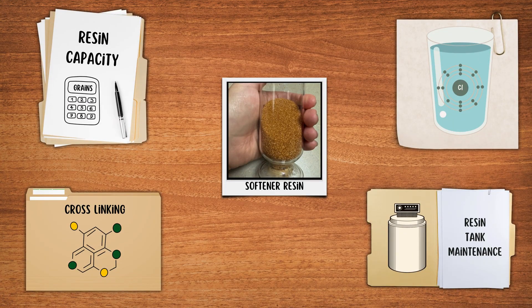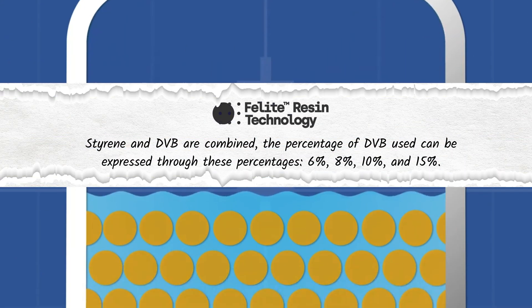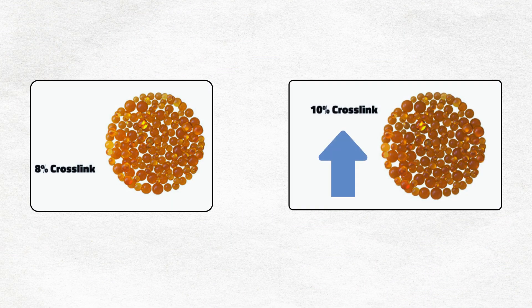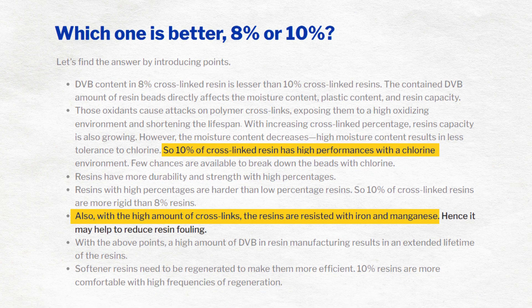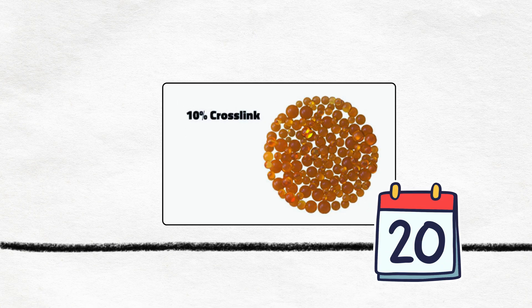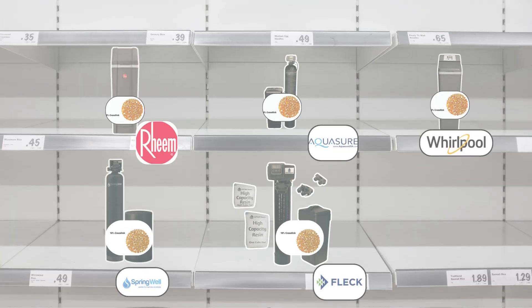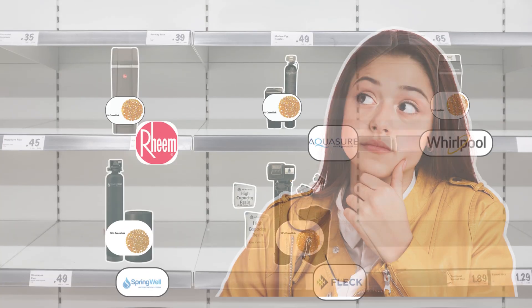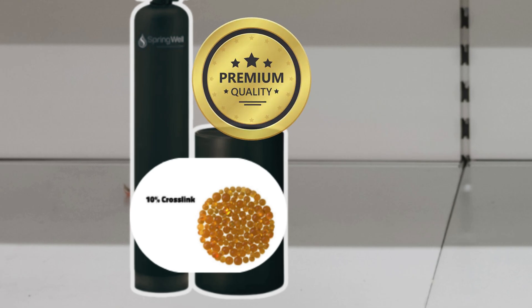The cross-link percentage of resin refers to how tightly the resin beads are bonded, and it is determined by the ratio of divinyl benzene to styrene. A higher cross-link percentage generally means a longer-lasting resin due to more tolerance to chlorine and iron. For instance, 10% cross-linked resin typically lasts about 20 years — double the lifespan of 8% cross-linked resin. So when shopping for a water softener, look for 10% cross-linked resin used in premium brands like Springwell and Fleck.